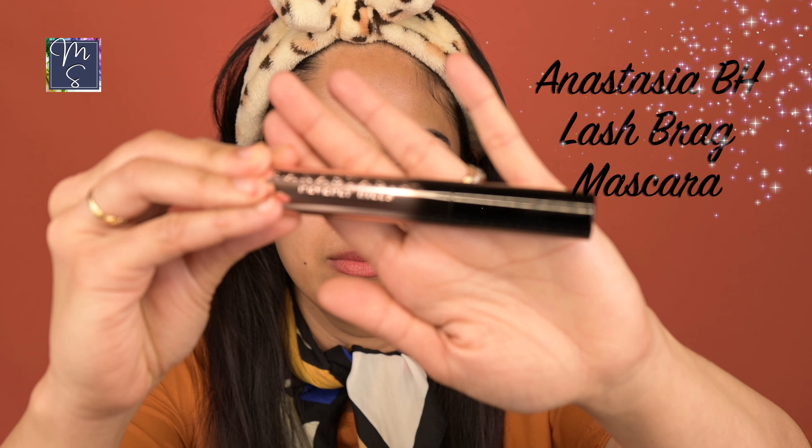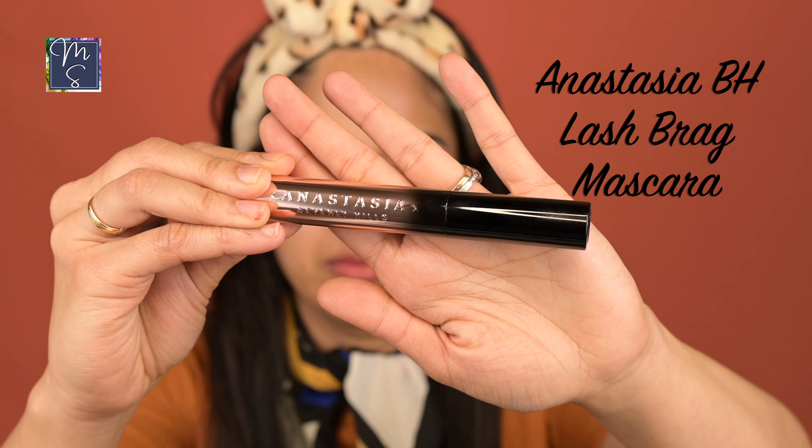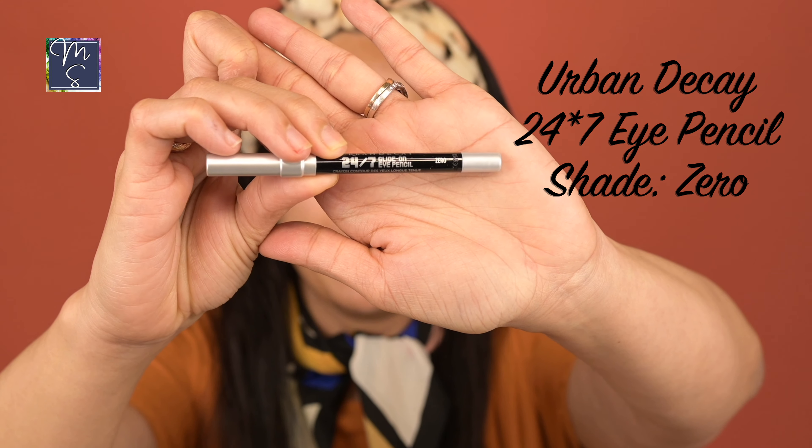Next is going to be the mascara. Today I am using the Anastasia Beverly Hills mascara — it adds instant volume. Now that I have the mascara on, I'm going to go with the Urban Decay 24/7 Eye Pencil in the black shade called Zero. I'll be using this to tight line my eyes, going over my upper waterline as well as the lower waterline.